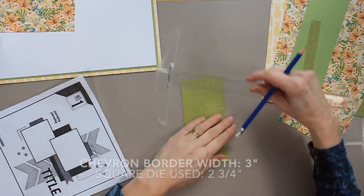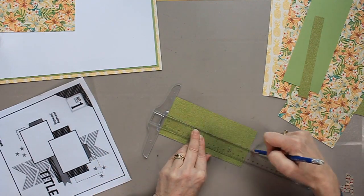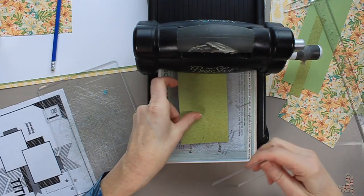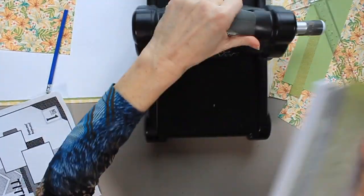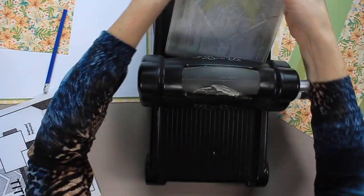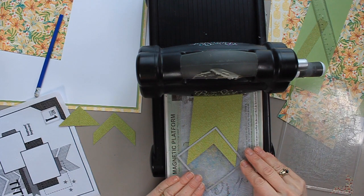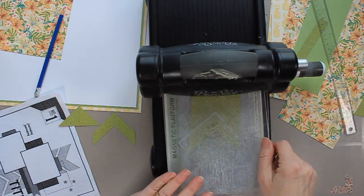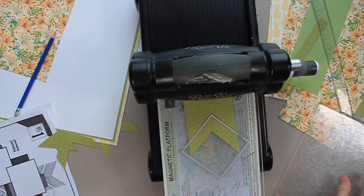Now I'm going to create my chevrons with a square die. That's a 3-inch strip of paper. I'm drawing a pencil line down the middle at 1½ inches, and that line serves as a guide for where I'll place my die. I place the die on the paper with the point landing right on that pencil-drawn line, and the bottom of the paper is lined up just where it touches the inside of the square die. That serves as my guide for measurement — once I cut one chevron, I keep doing the same thing over and over.